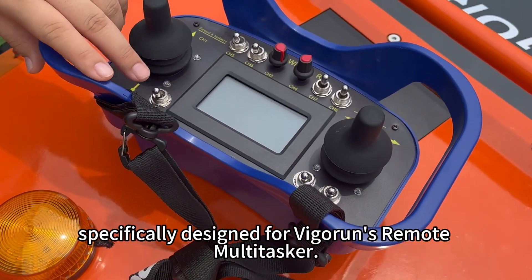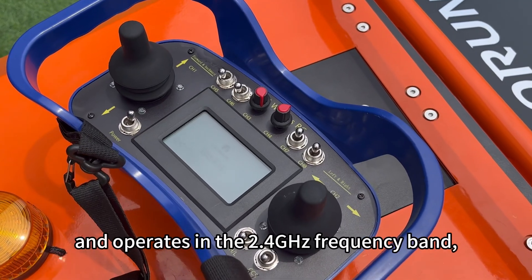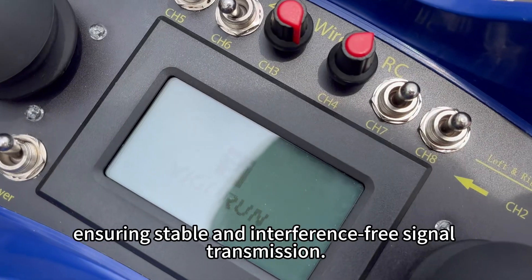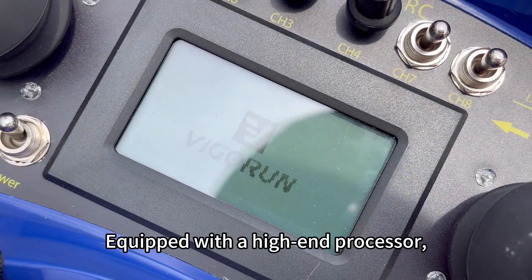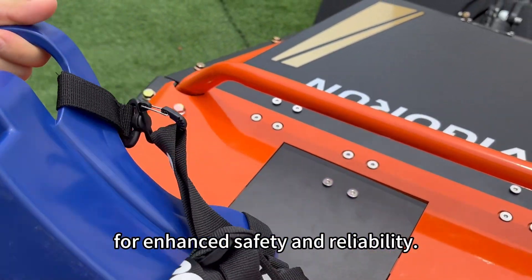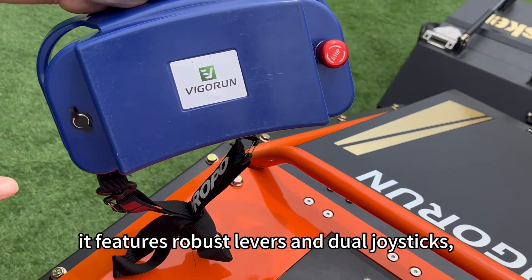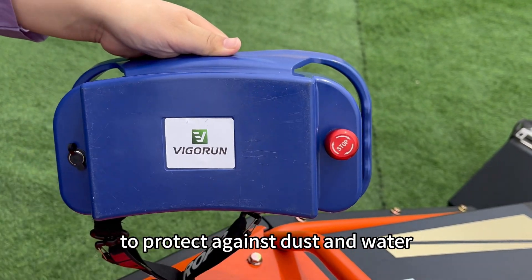This is an industrial-grade remote control specifically designed for Vigra's remote multitasker. It features a stylish and elegant design and operates in the 2.4 GHz frequency band, ensuring stable and interference-free signal transmission. Equipped with a high-end processor for low-latency and fast response, it includes an emergency stop button for enhanced safety. Additionally, it features robust levers and dual joysticks, each fitted with dust covers to protect against dust and water.